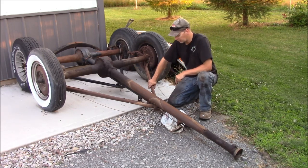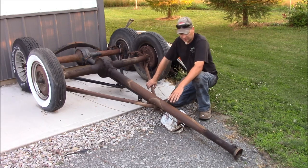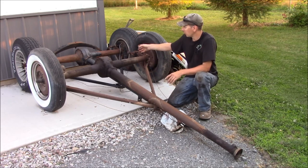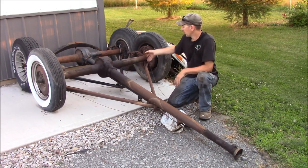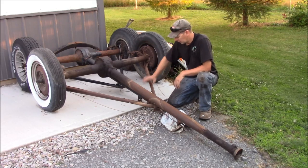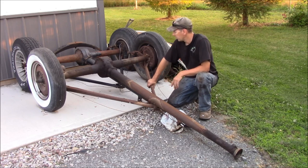Ford used this style rear suspension from 1928 with a Model A Ford all the way up to 1948, which was the last year for that. These are both 47 Ford rear ends. 49 Fords had their traditional rear end with an open drive shaft where you could add a U-joint back here, and you could take the drive shaft off, and parallel leaf springs. But this is the original Ford torque tube rear end from 1928 to 1948 — a 20-year run.